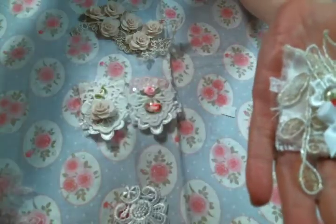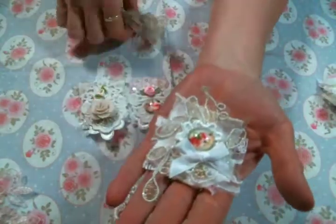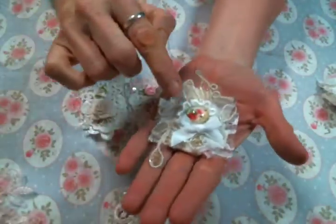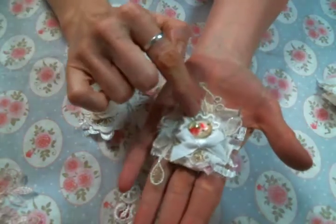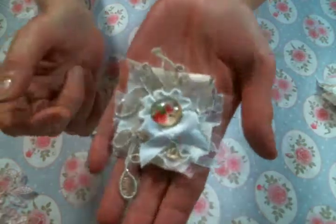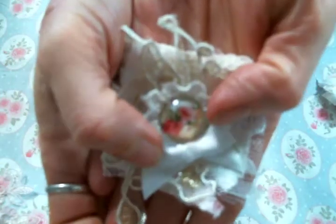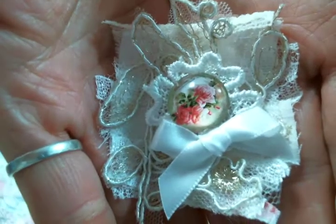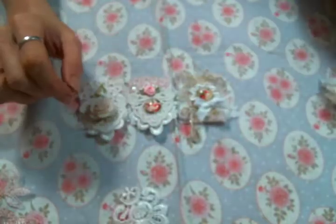Here is another one, and all this gorgeousness in the background was actually from a very large applique — really big. Then I cut this flower off of a lace from her shop, added another one of her gorgeous cabochons, and a bow from my stash. See how pretty the cabochons are — gorgeous, I love them. These paper clips are so adorable.